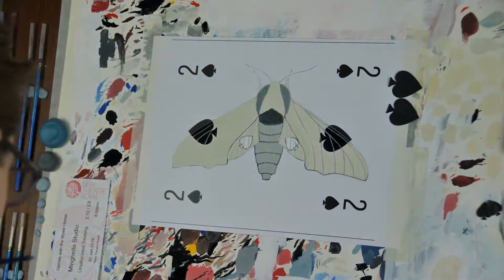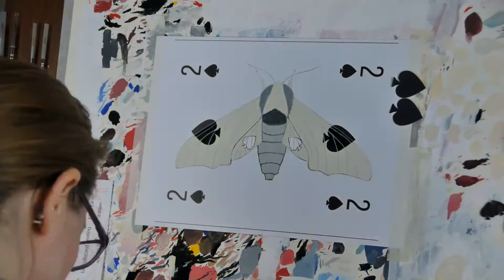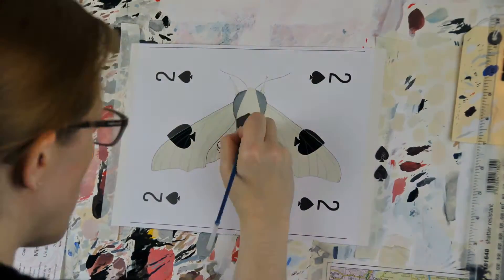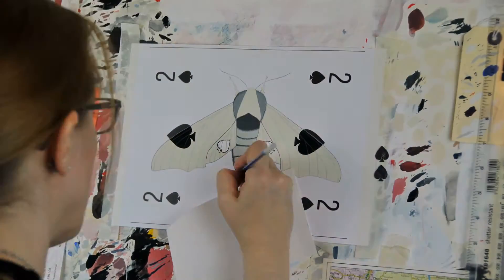I'm colouring it out and going back over the veins. It takes me a while to get satisfied with where I'm putting everything. The next thing I'm doing is putting the hairs on the body, so there's quite a long segment that's me painting hairs on a moth.